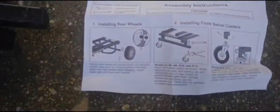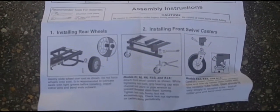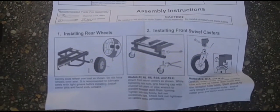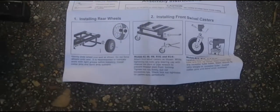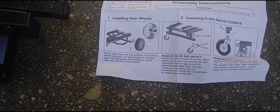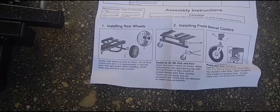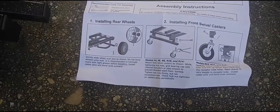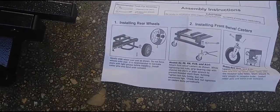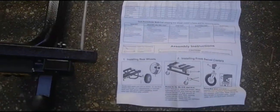Looking at the instructions, installing the rear wheels looks like a washer, wheel, and then pin — same thing with the front. It also advises greasing up the wheels. I don't have any grease today; I have some WD-40, but I might want to go get some axle grease from the store. Just want to make sure you notice that if you're watching this trying to figure out how to put it together, you'll want to grease the wheels so it moves like it should.